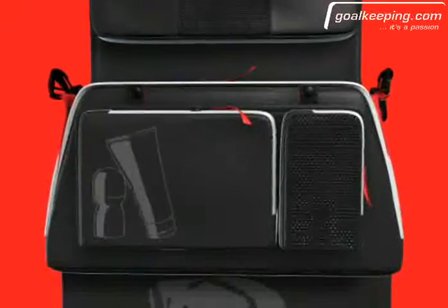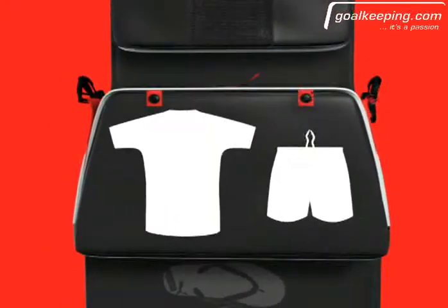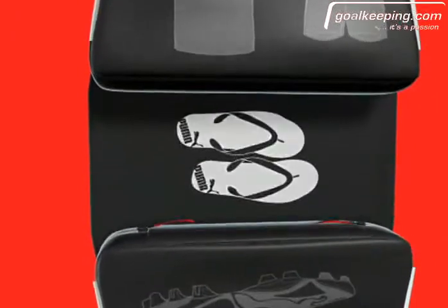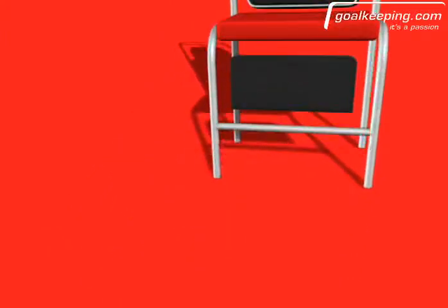A detachable wash bag, a large compartment for apparel, a pouch for shower shoes and a dedicated shoe compartment. And to complete the perfect changing experience, the V108 equipment bag boasts its own changing mat to keep your feet dry.